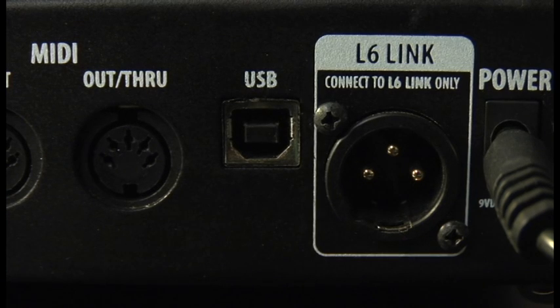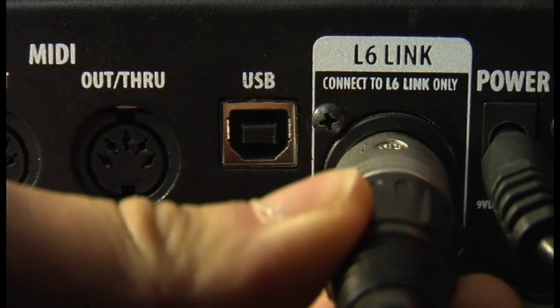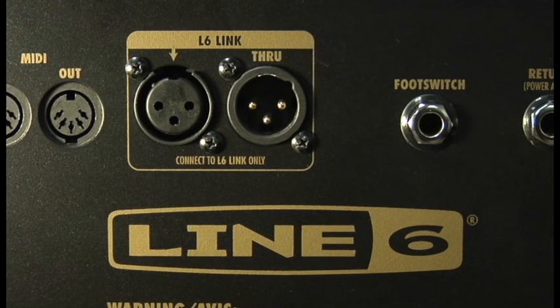Connect an XLR cable from the HD500's L6Link jack directly to the DT25's L6Link IN jack. Please consider using an AES-EBU type XLR cable for best audio results, since this is a digital connection.